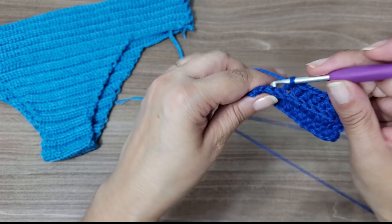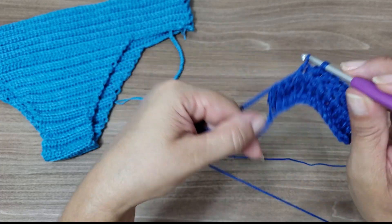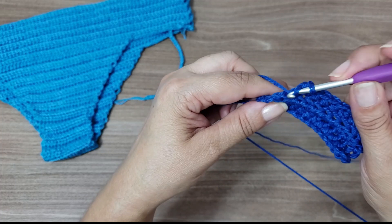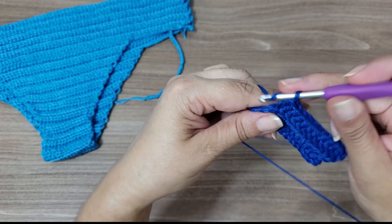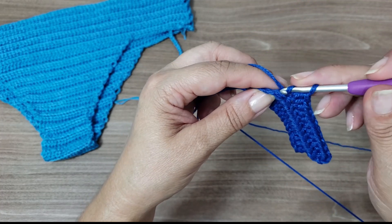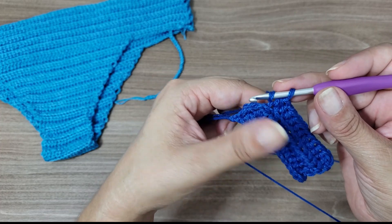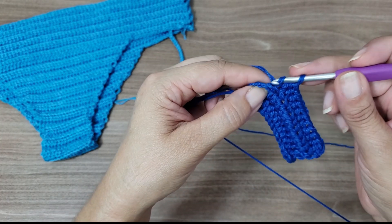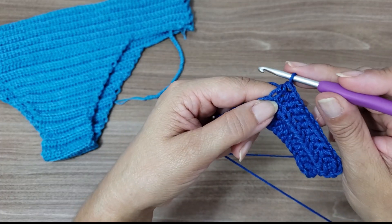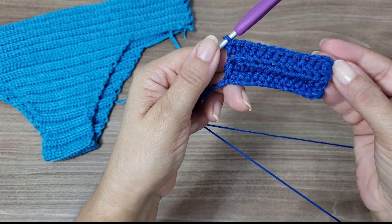We'll also increase one stitch at the end. When you reach the last stitch — those two chains from the turn are the trickiest to work into — go inside the chain, and make a half double crochet in the same space, then one more half double crochet. So I increased one stitch on each side. I went from 15 to 17.